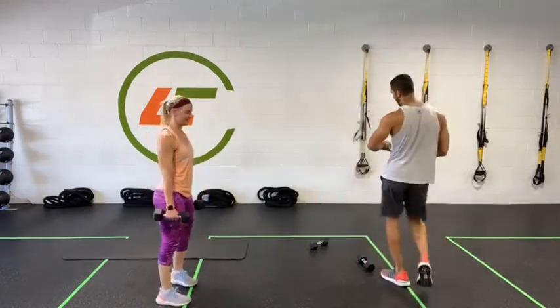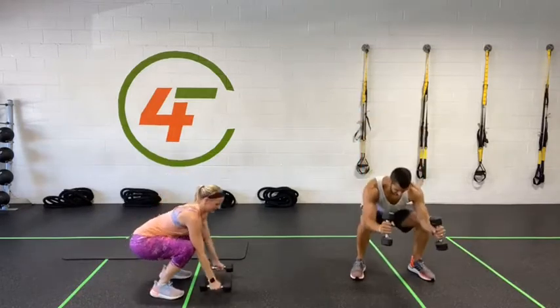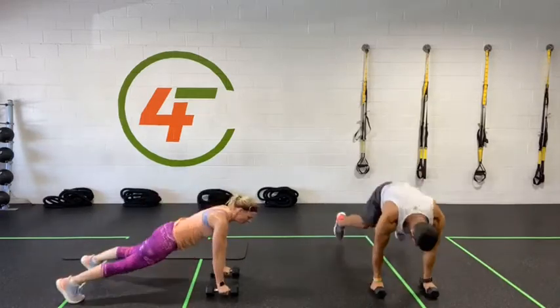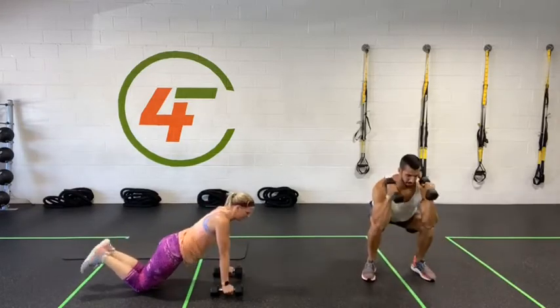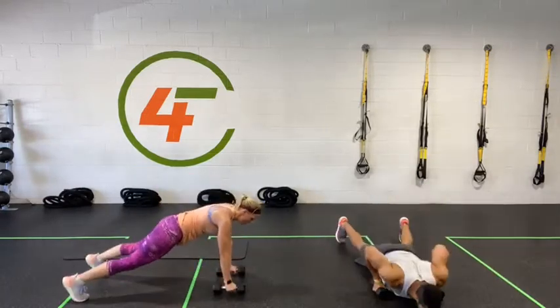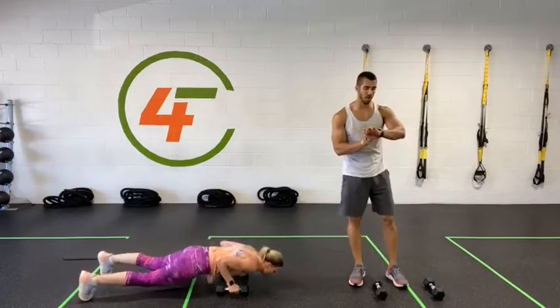Next one: squat, hammer curl, jump into a high plank, push-up and back. Starting in three, two, one — let's go! Long curl, down, push-up. Step, step, squeeze, push-up, up. Almost there — only 10 seconds. Ten, nine, eight, seven, six, five, four, three, two, one — done.